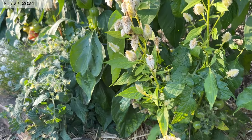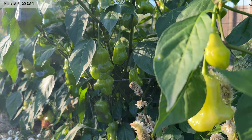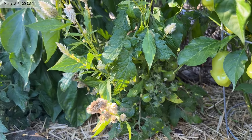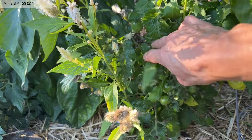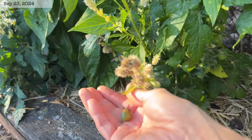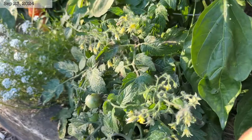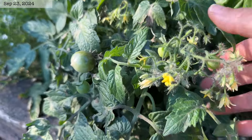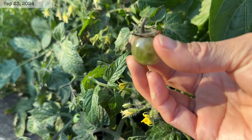I had two microdwarfs come up here in the bed where the tangerine tiger peppers are — I grew microdwarfs in this bed last year so these must have come up from that. We are starting to get late blight on all of our tomatoes. You can see this tomato here is dark colored and I'm also seeing dark leaves and stems, which is a sign of late blight, so none of these tomatoes are going to be edible — you can see that dark spot on there.